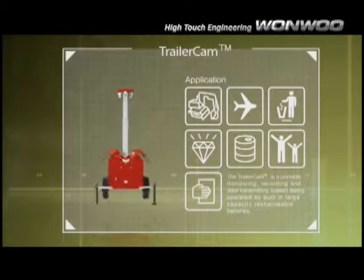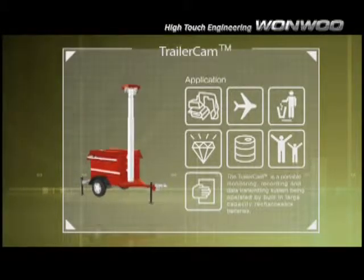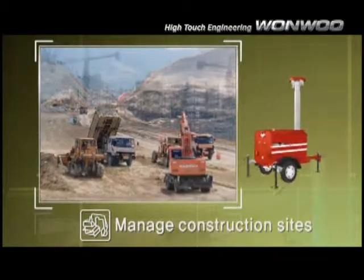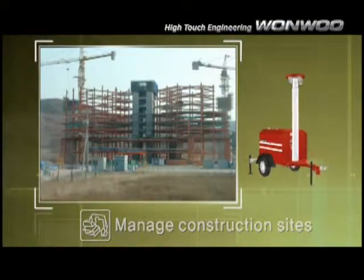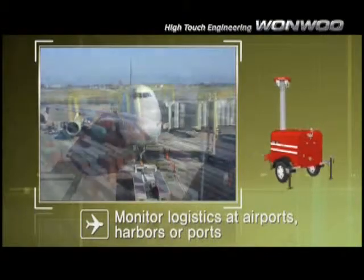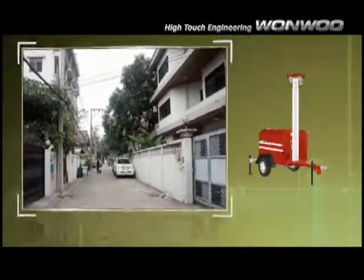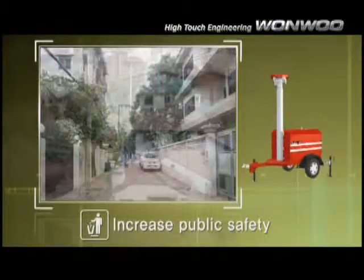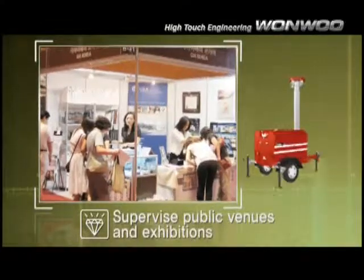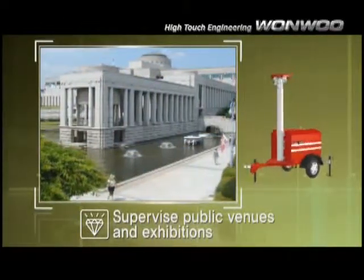Easily transfer and deploy the Trailer Cam to monitor and control short or long-term operations. Supervise and manage workers and reduce the theft of expensive materials on construction sites. Effectively monitor the flow of containers in airports, harbors, and other distribution facilities. Prevent crime in public and residential areas. Watch and supervise large crowds at public venues and exhibitions to easily identify and resolve problems.